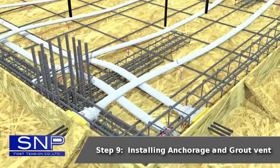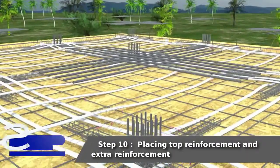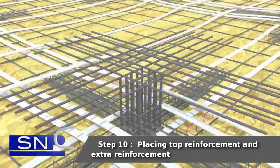Step 9: Installing anchorage and grout vent. Step 10: Placing top reinforcement and extra reinforcement.